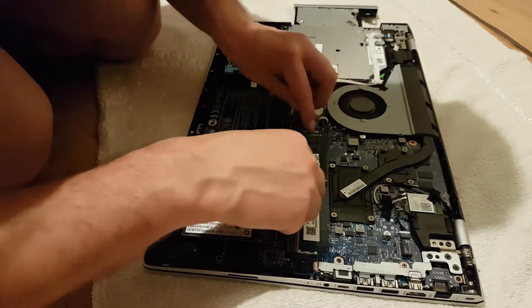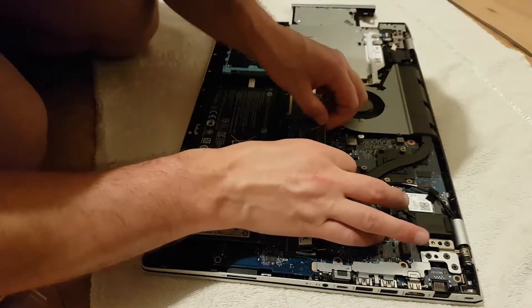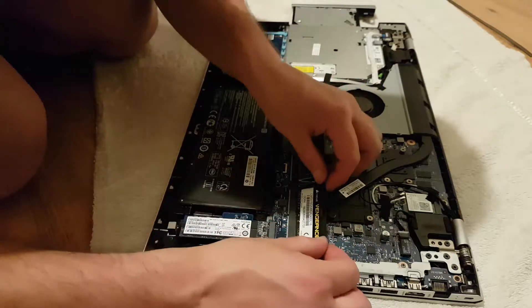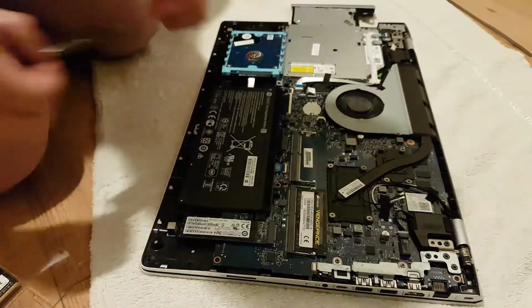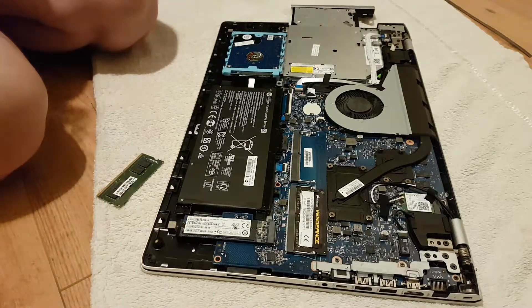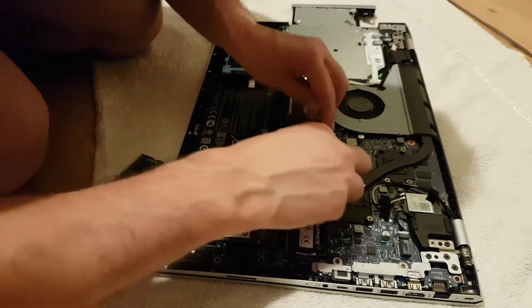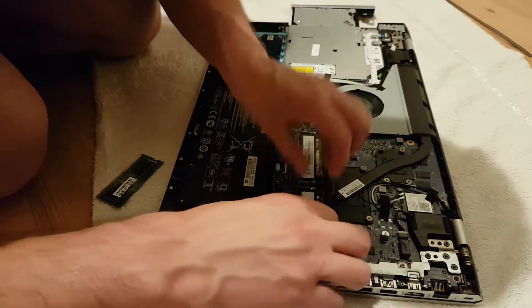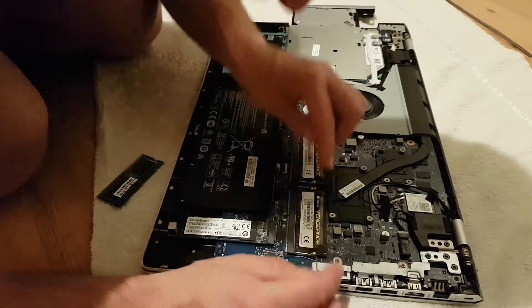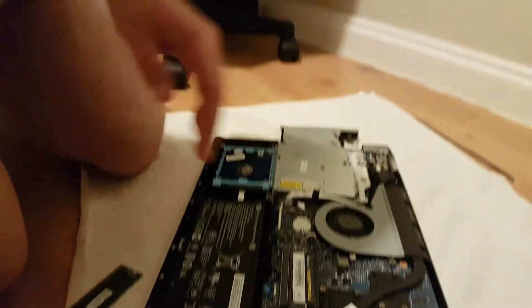That's the new Corsair memory card just gone in. For the second one, just slide it in and push it down — it will snap into place. And there we go: two new Corsair Vengeance cards, 8 gigabyte each, 16 gigabyte in total, fitted.